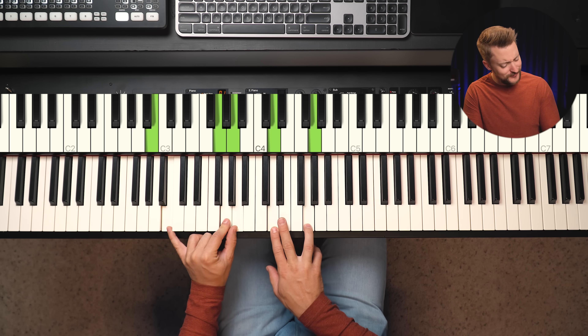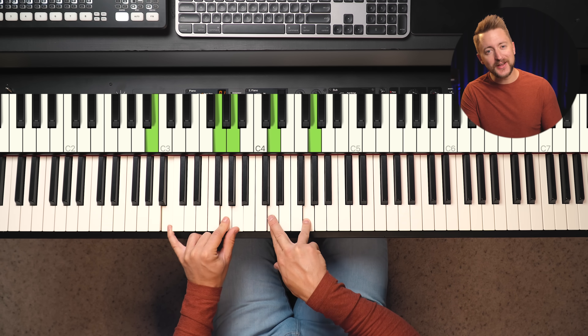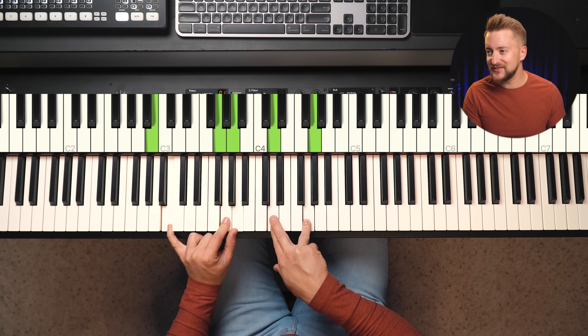That chord is absolutely beautiful, and when we look at how we're constructing it, it begs the question: what chord actually is this? Because we're playing a B on the bottom and a D, which could tell us that it's a B minor chord of some kind. But does it sound like a B minor chord to you? Because to me, not really.